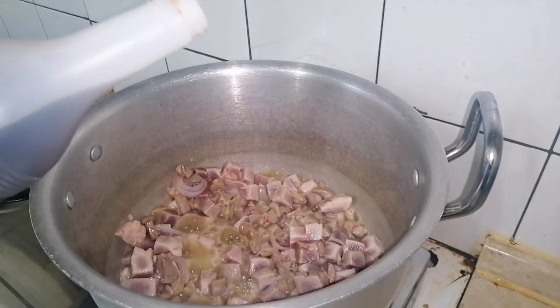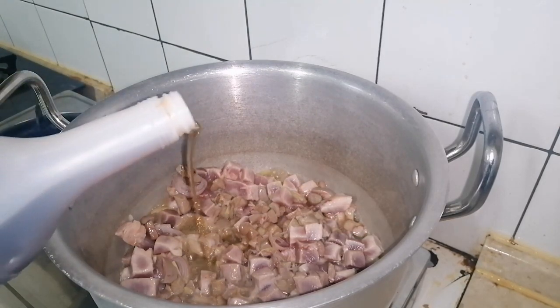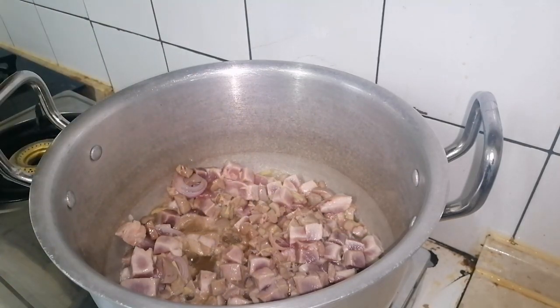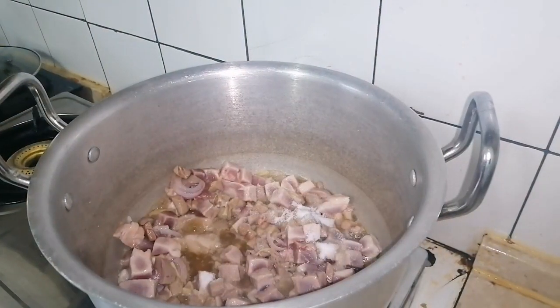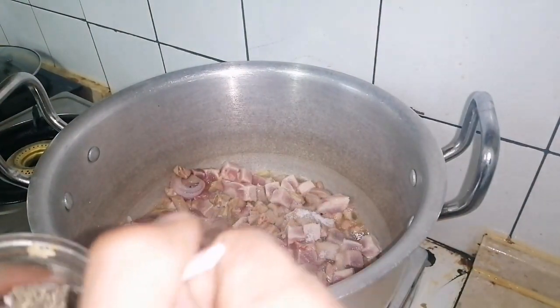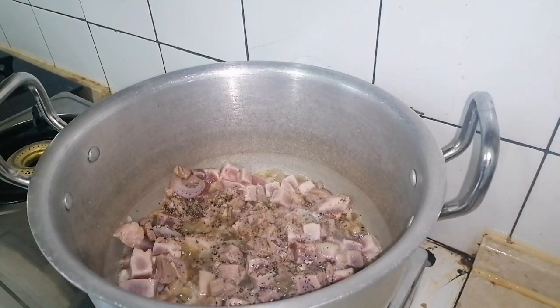I'm going to add a bit of pea sauce, like 2 to 3 tablespoons. Along with this, I'm going to add 2 tablespoons of salt and 1 tablespoon of ground black pepper. Let's simmer it for 5 minutes.